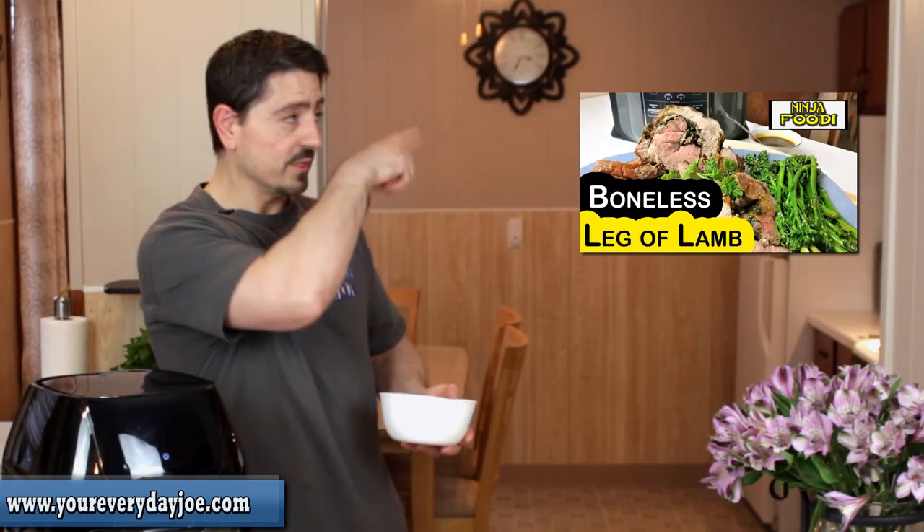The next ingredient we're going to talk about is this leg of lamb. This was leftover leg of lamb from a boneless leg of lamb that I made — I'll leave the link on the side. I had maybe about a pound to a pound and a half left over, so I just diced it up and we're going to use it in a shepherd's pie. A shepherd's pie traditionally has lamb in it — hence the word shepherd's pie. But I have made it with ground beef or a ground meatball mix. You can use any one you prefer — it'll work just fine.